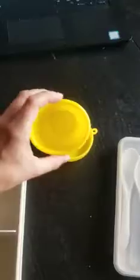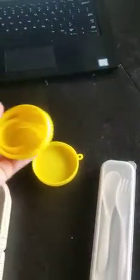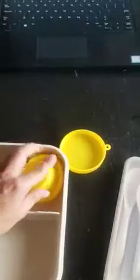It also comes with this silicone cup which I can put all my sauces in so I don't forget any of my dressings. I like that it's really flexible and easy to get the sauce out. You can also add things like almonds in it, and you can store it in the bento box itself.